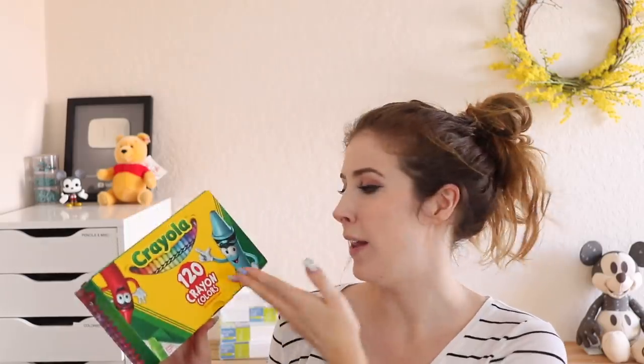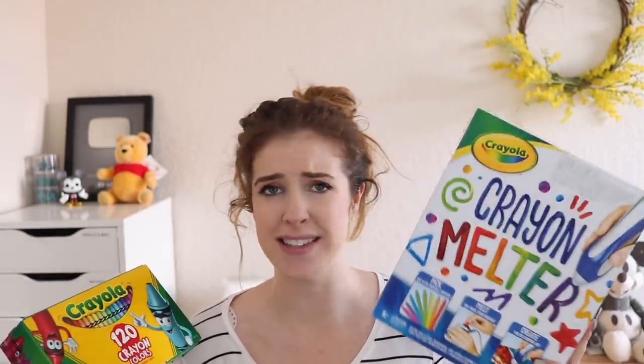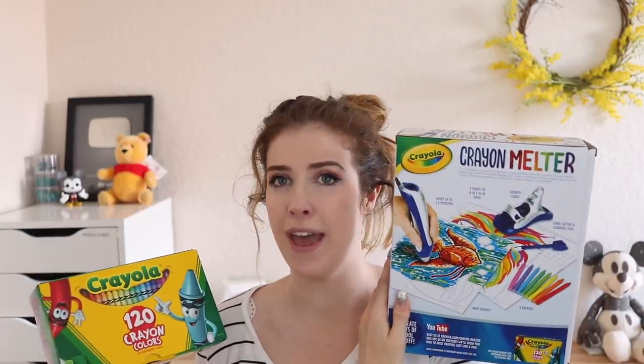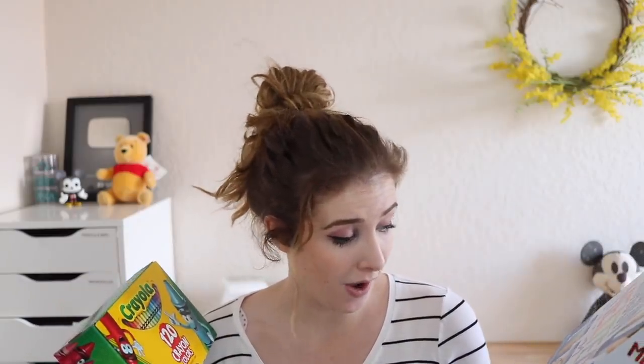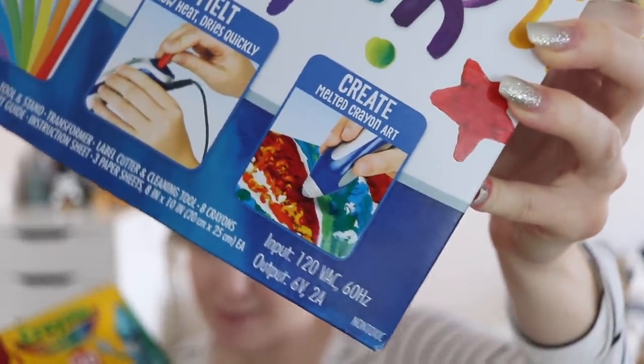Crayola is obviously known well for mostly their crayons, which is great, but they recently came out with a product called a crayon melter. Apparently what you do with this is you stick a crayon in the end of it and melt it, and you can make art and pictures and stuff like that. It's for eight and older, so go me. It just says 'make melted crayon art.' It doesn't give me much hope with how it looks on the front — can you see how globby that looks? It looks really bad, but maybe that's a good thing. That's what we're gonna do today.